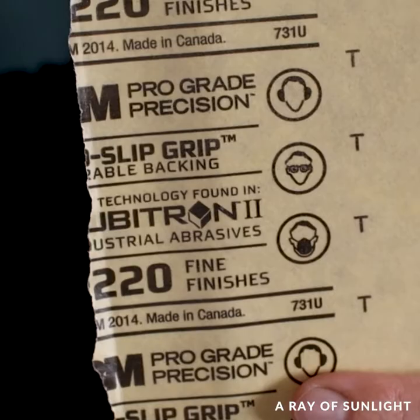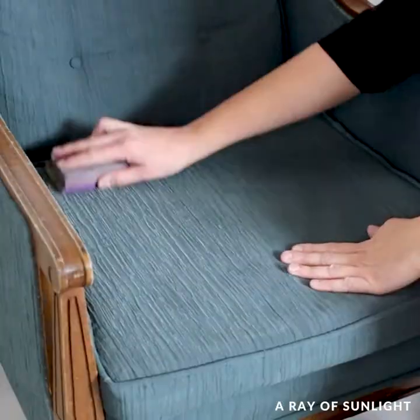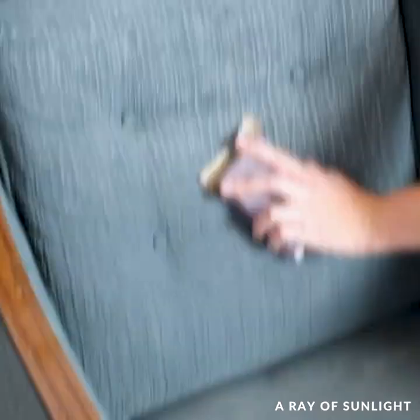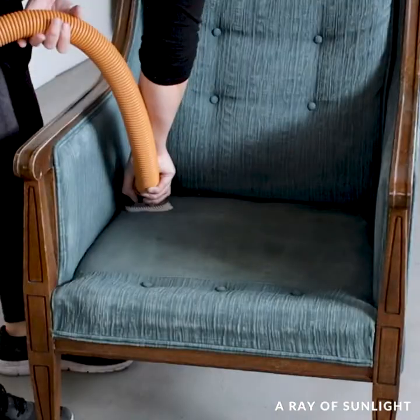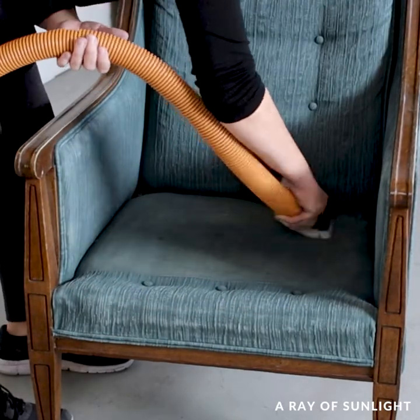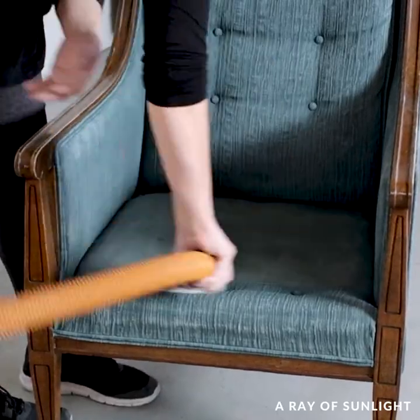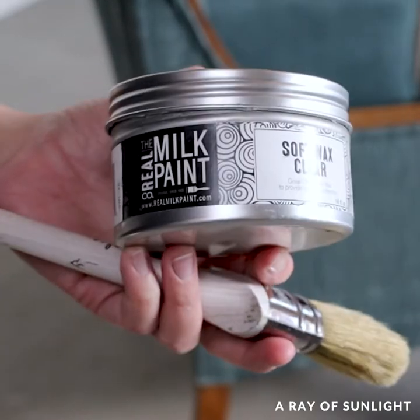The fabric felt pretty stiff by this point, so I sanded it with 220-grit sandpaper to loosen the fibers. Then I vacuumed up all of the dust. It all felt soft at this point, but I couldn't just leave the chalk paint all sanded like this, so I brushed the soft wax all over the paint.